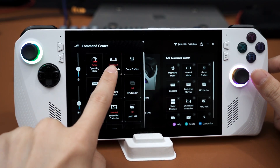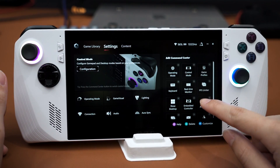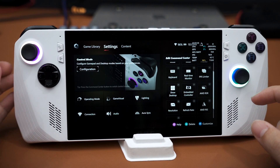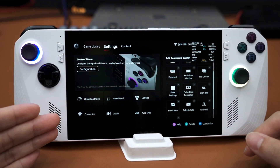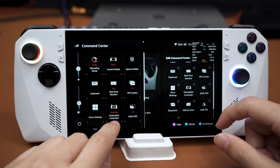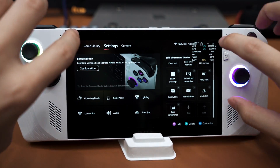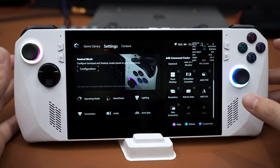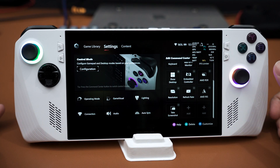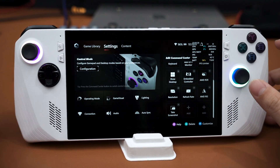From Command Center you can switch between gamepad mode and desktop mode on the fly — tap to cycle through gamepad, desktop, and auto. There's also a real-time monitor showing FPS, resolution, and battery info. The FPS limiter lets you cap frame rate on the 1080p 120 Hz screen to 15, 30, 45, or 60 FPS. You can also disable the embedded controller — useful if you connect an external Xbox controller so the system doesn't register two players simultaneously.